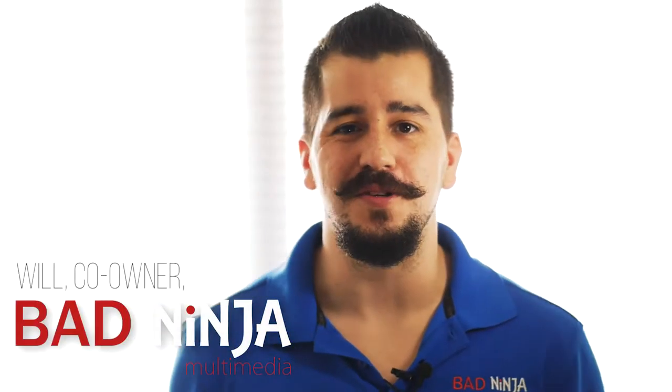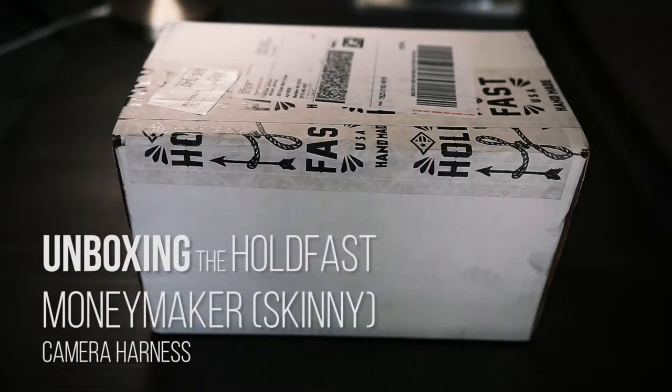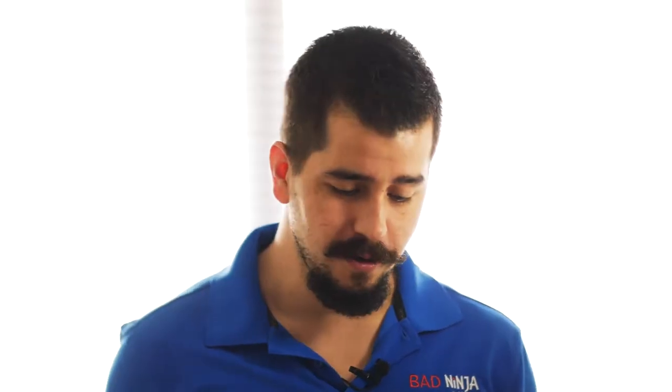Hey everybody, this is Will from Bad Ninja Multimedia. Today we're going to be doing an unboxing of the Hold Fast Gears Skinny Moneymaker. I have the Water Buffalo Edition tan. So let's get into it.